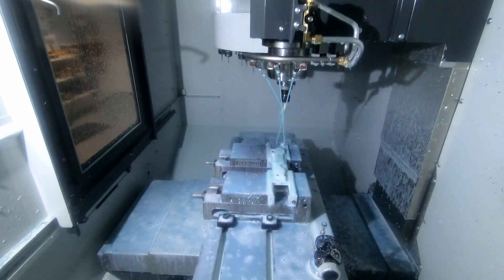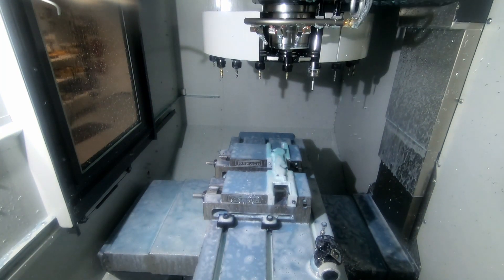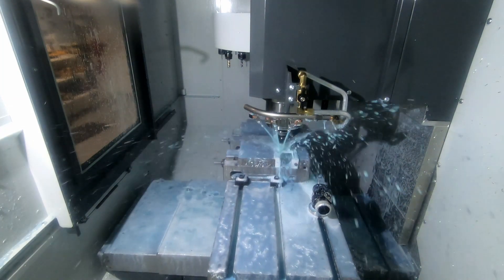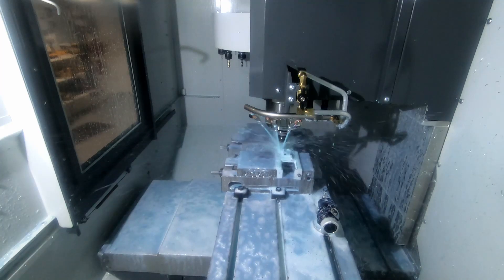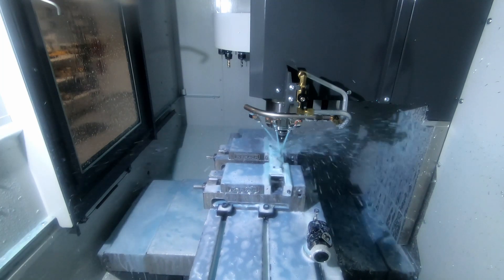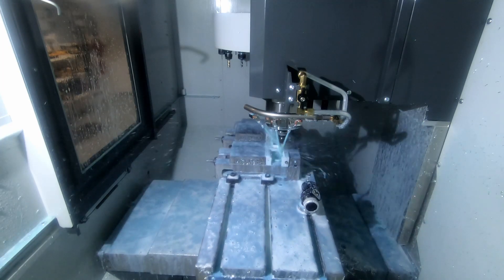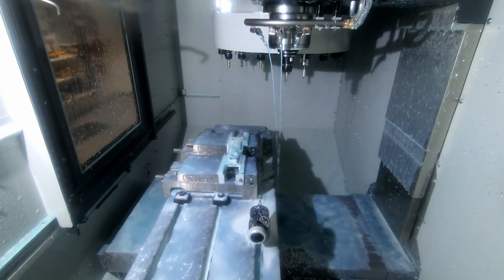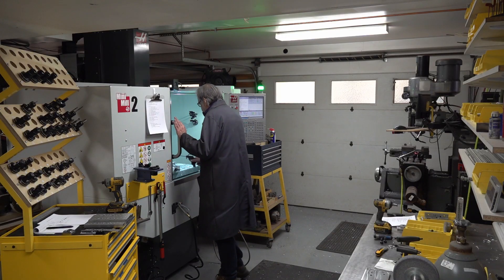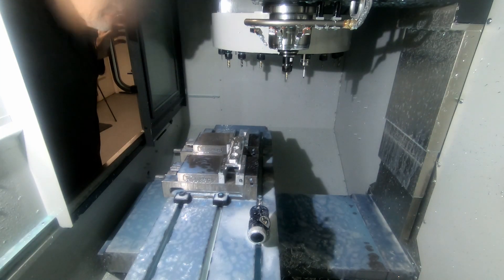The toolpath looks a little all over the place, but that's Bobcad. Now I'm switching to a quarter-inch, three-flute cutter for the finishing, because the design requires one fairly tight inside radius and the quarter-inch tool does a fine job. What a nice surface finish — this machine makes beautiful parts.